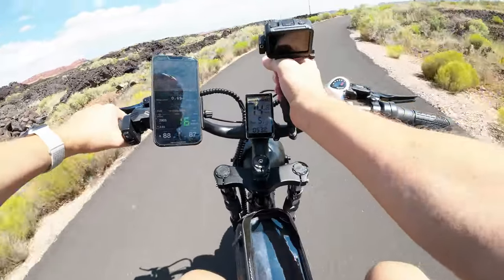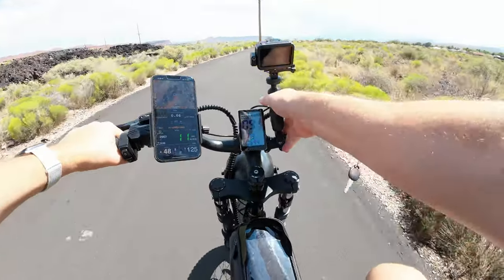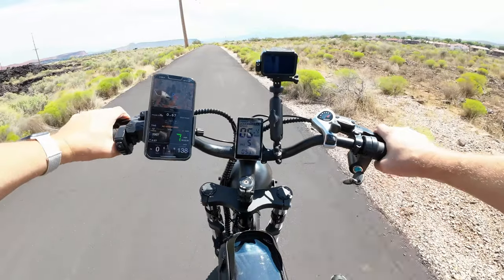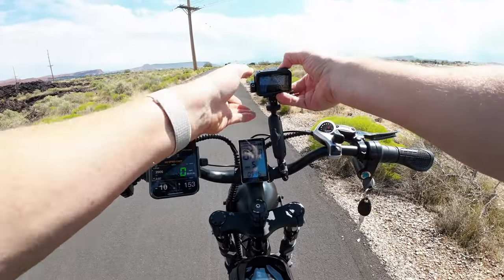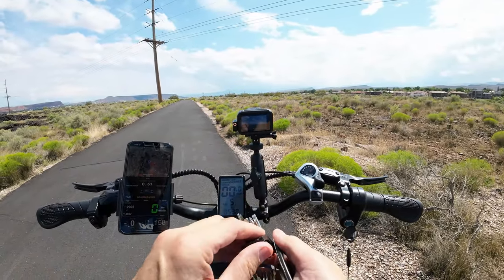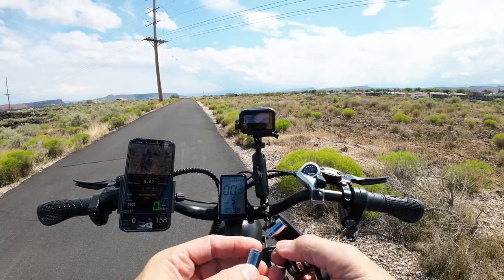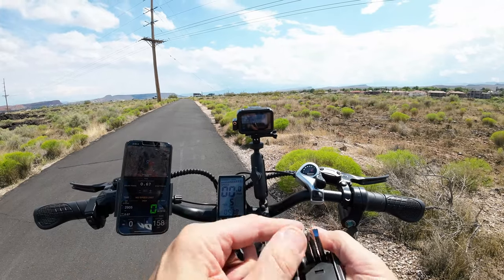Oh man, we got a little slippage — that loosened up on me! I'm actually going to have to stop and adjust that. I didn't have it very tight. Dad Random here — let me tell you something: the 10-millimeter socket is absolutely the most important socket you can carry. This little socket right here will save your bacon.